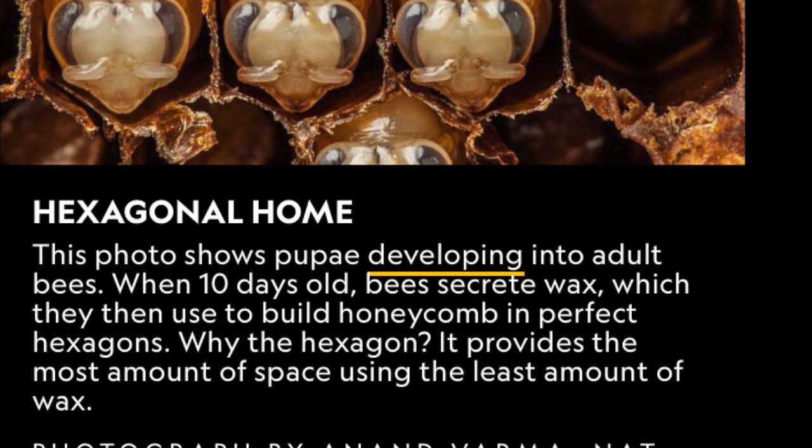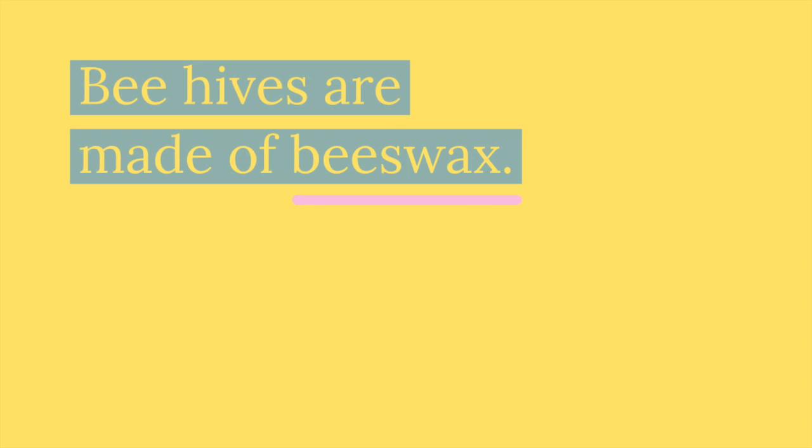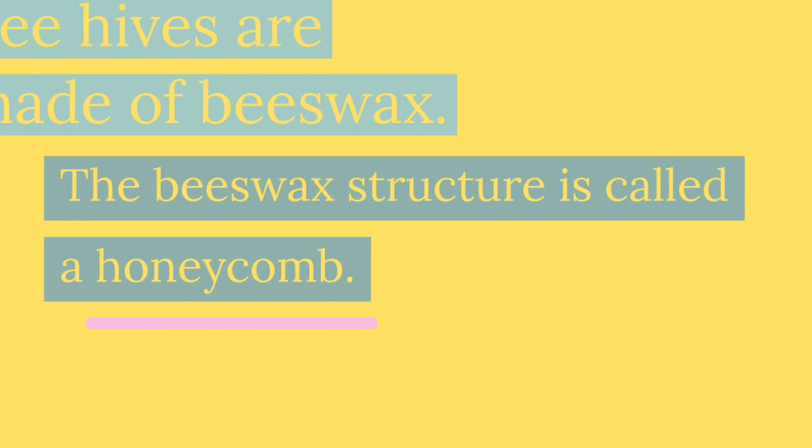Now, we know that bees live in hexagonal homes, but what does that mean? Well, let's take a step backwards. Beehives are made of beeswax, and this is something that bees create themselves.